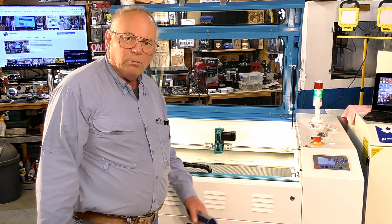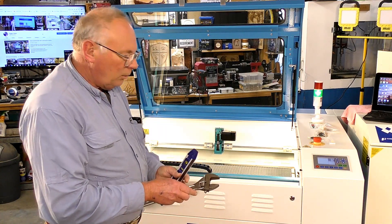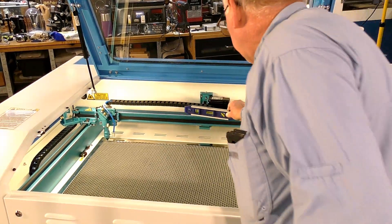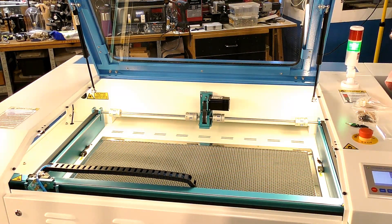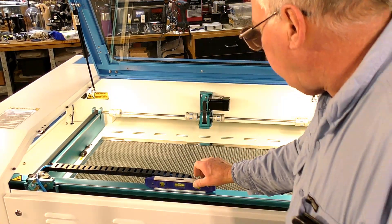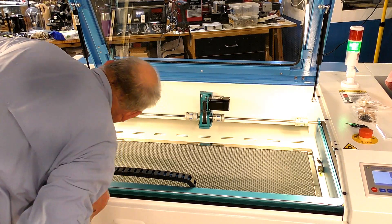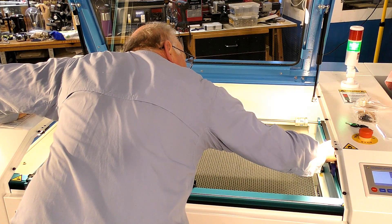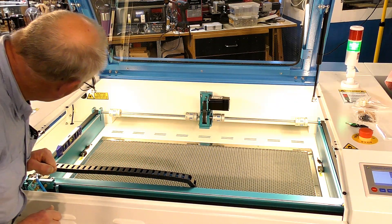That back corner needs to come up a little. To make those changes I'm going to get down on my hands and knees and wind the individual feet down just to bring the machine up to its correct level. That's pretty much done — the bubble in the middle looks okay. We're pretty well perfect, and it's a very stable machine now that it's locked in place.